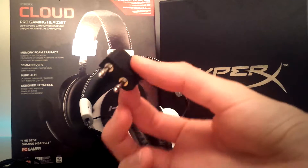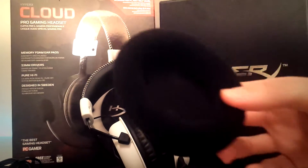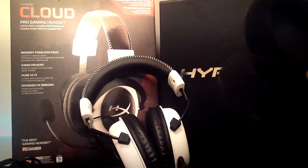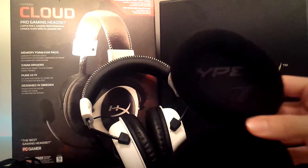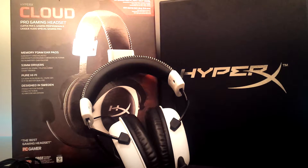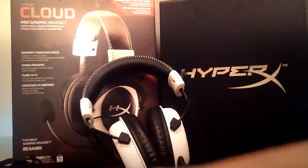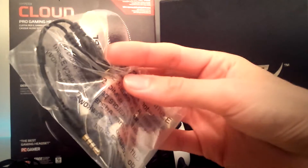We also have memory foam ear pads — they're replaceable ones if you prefer these over the leather, or vice versa. But I'm really loving the leather. I thought I was going to want to replace them with the memory foam as soon as I got them, but after using them with the leather a bit more, I seem to love the leather. We also have another cord extension — I guess it's just a backup in case anything happens to your first one.